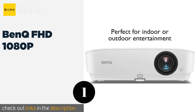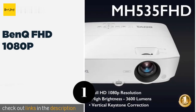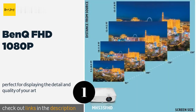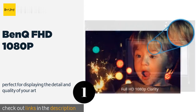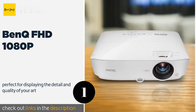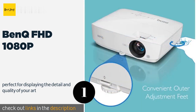The number one BenQ FHD 1080p, known for its HD video capability and use for gaming — the BenQ MH535 FHD — also makes a perfect solution for high resolution and quality art projection. With its HD 1080 display, high contrast ratio meaning greater distinction between dark and light colors, and bright lumen display, it's perfect for displaying your art in gallery settings, at home, or even outdoors at events.